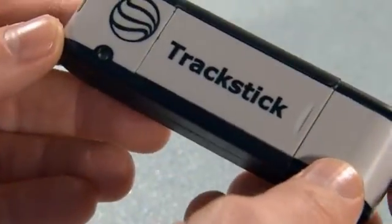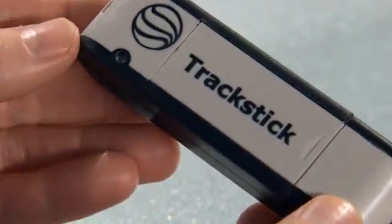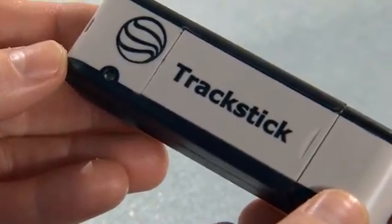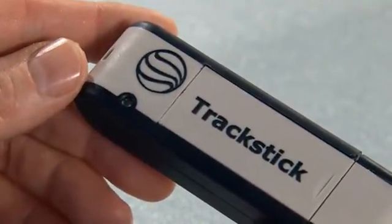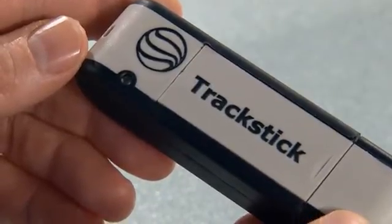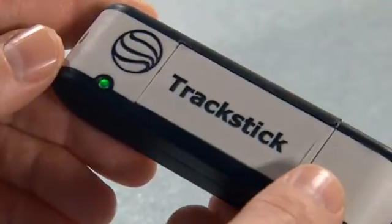The next thing we need to do is get a GPS lock on your track stick. This means your track stick is communicating with the global positioning satellites. In order to do that, the globe symbol on the track stick must face the sky without any metal objects to block its view of the satellites. Leave the track stick outdoors with a clear view of the sky for at least 15 minutes so that it can map its own position.